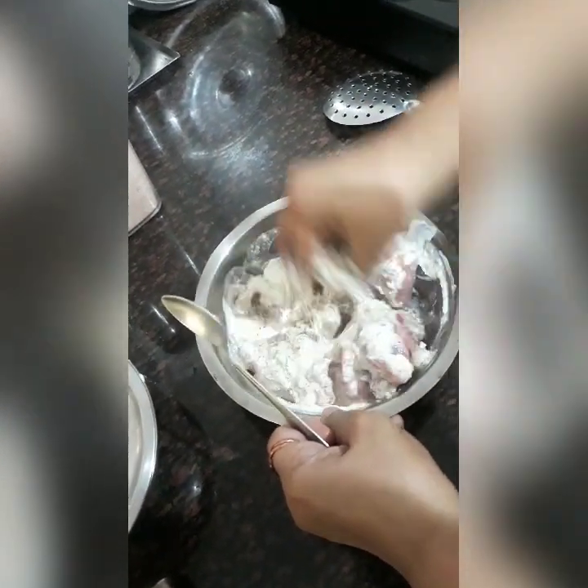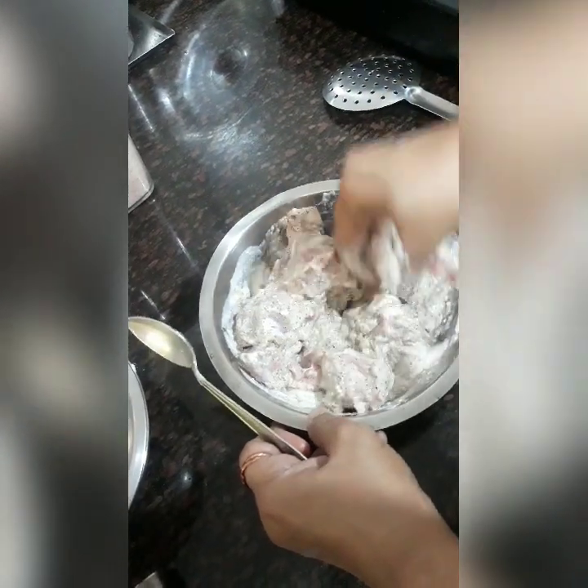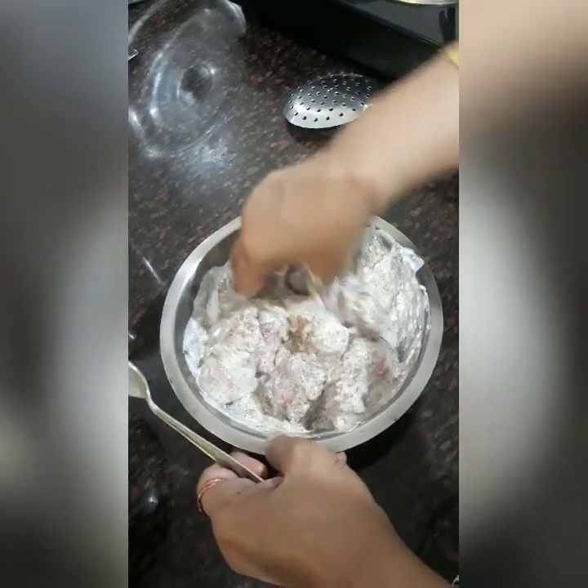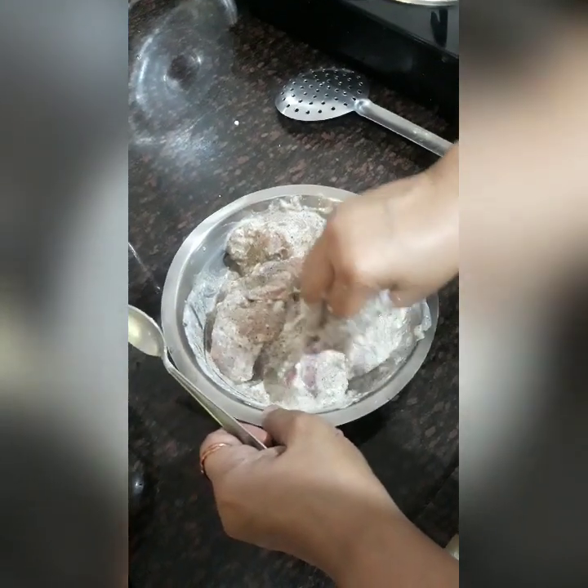Crush this nicely and then mix it with the chicken. Add salt according to taste and mix it well. After adding salt, just mix it well. As long as you marinate it, it will taste better. For the time being I'm going to marinate it for an hour or so, then I will cook this.